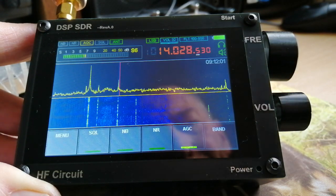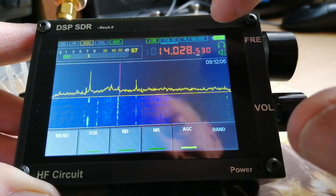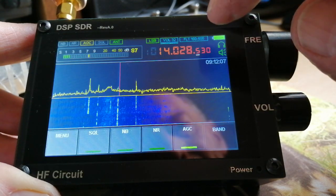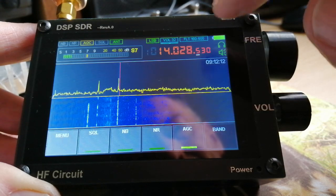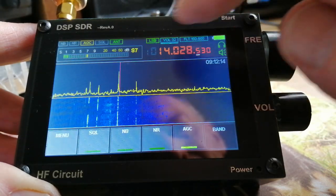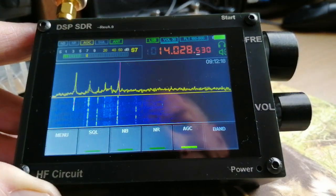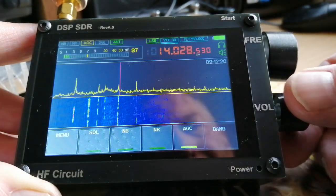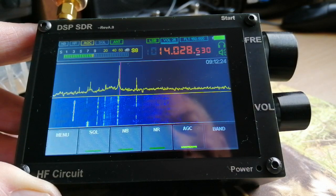I could also change the tuning step, but I'm not going to do it because it's a little bit fiddly on this software version. You can see there's a white bar under the step that I'm using at the moment, and I can move that along backwards and forwards by using the touch screen, but it's a little bit flaky, so I'm just going to leave it set so I can tune in CW stations with relative ease.